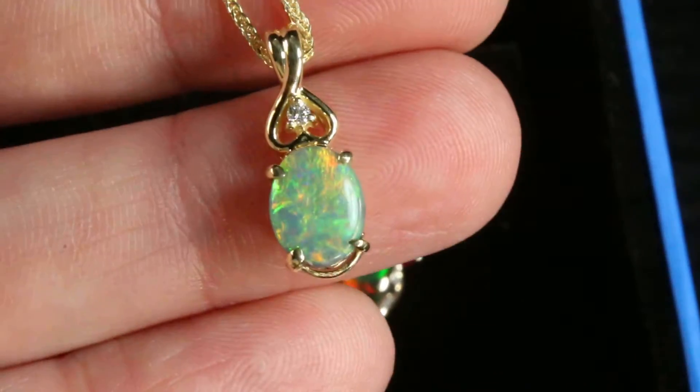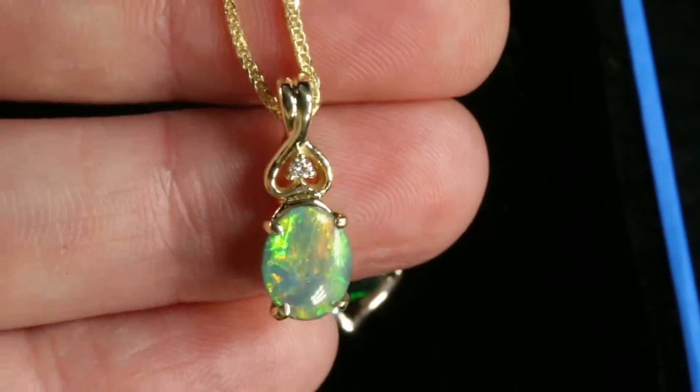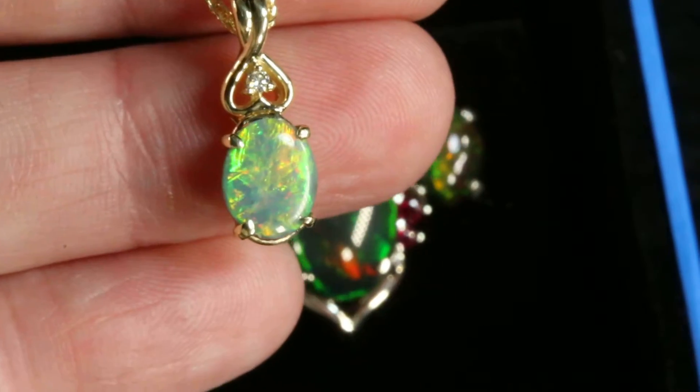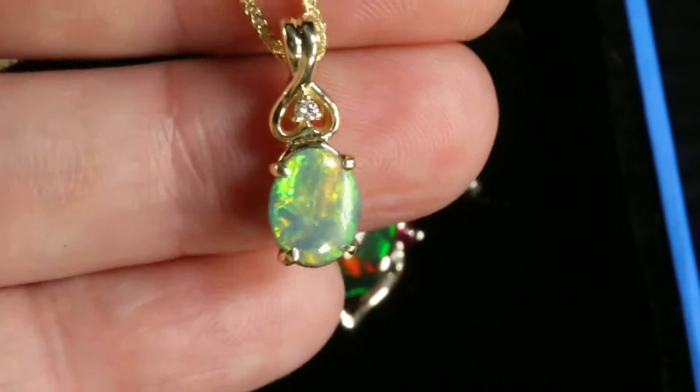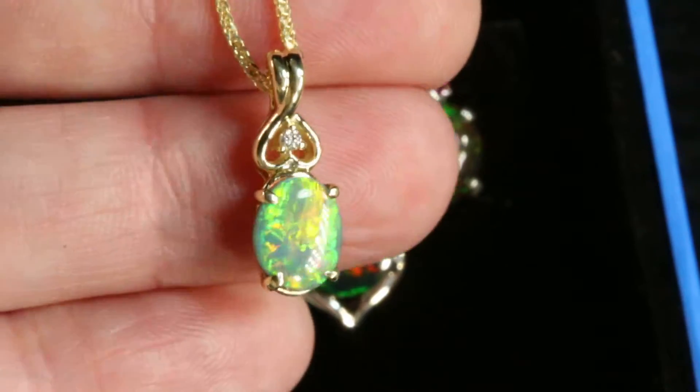Just write me a note and I'll show them to you. What a beauty this is. Somebody is going to be very very happy with this gorgeous, very bright solid black opal pendant.